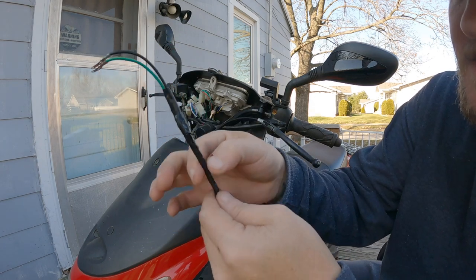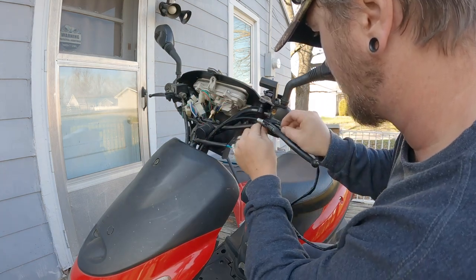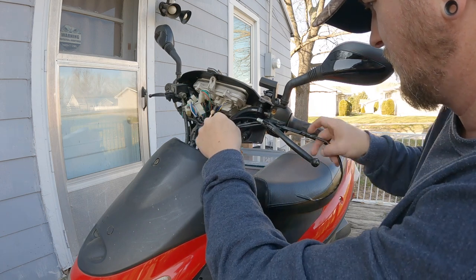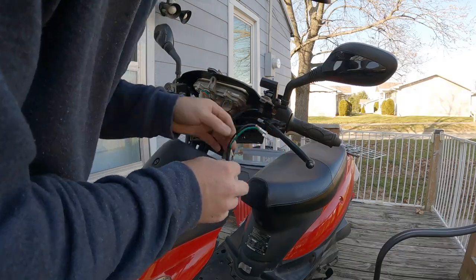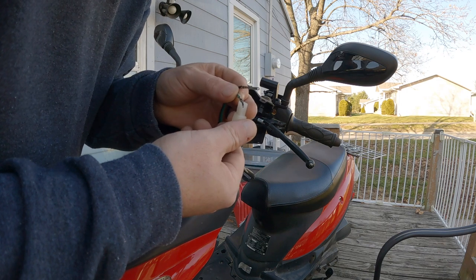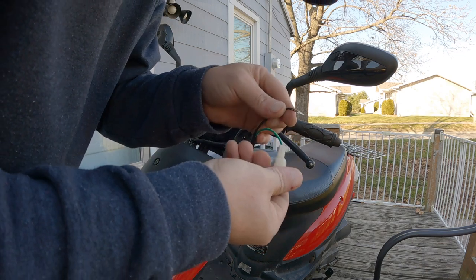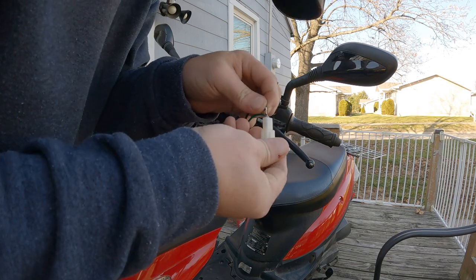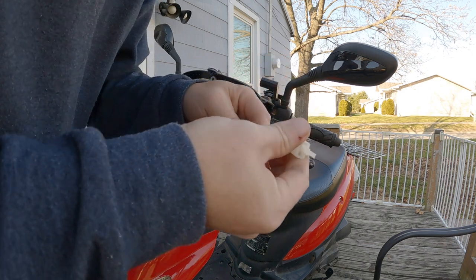I've got the new brake switch here and I got it soldered and then taped all the way up to about right here, left about this much open. Alright, I got it back in there. I just gotta put these back in — see which way they go: this one goes this way and this one goes this way. Back in there. Alright, got them back in there.